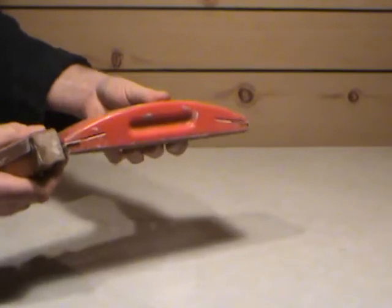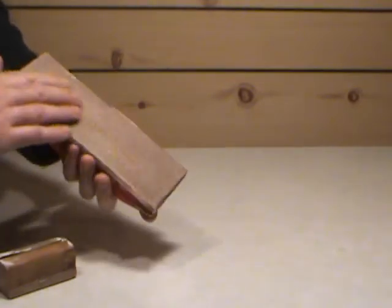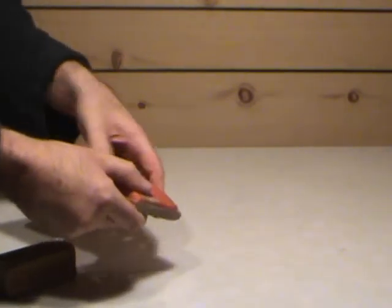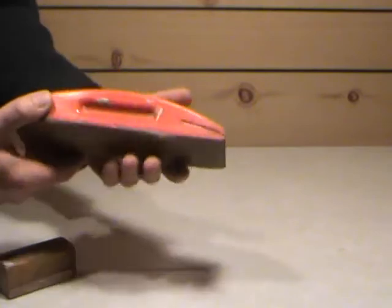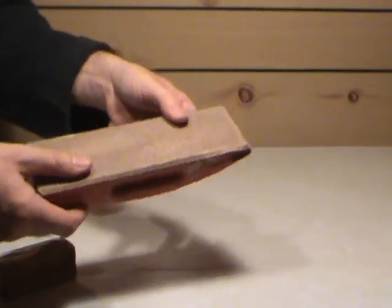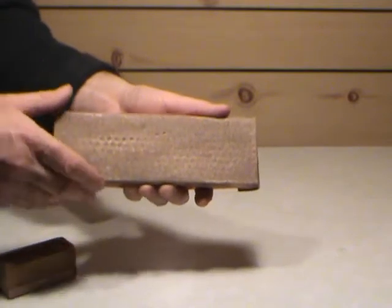Then we can get into sanding blocks. Here's a commercially made one — it's kind of a medium density rubber, a little on the hard side. You can use this for automotive body work. You put a piece of sandpaper in here — it has some little teeth that go right through the sandpaper and grab it. Then you do the same thing to the other end to secure it. It fits the hand really well. I also have a smaller one for contour work. You can put different grits of sandpaper — start coarse if you want to rough something down quick, then get down into the finer grits for smooth finishing.